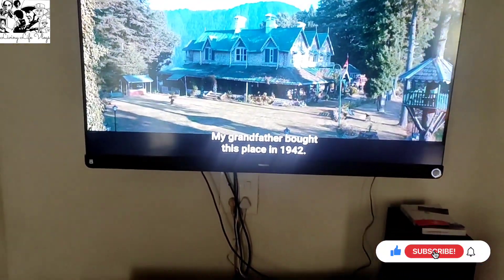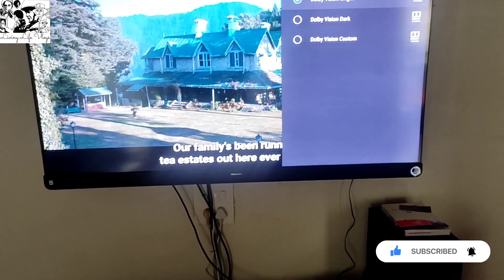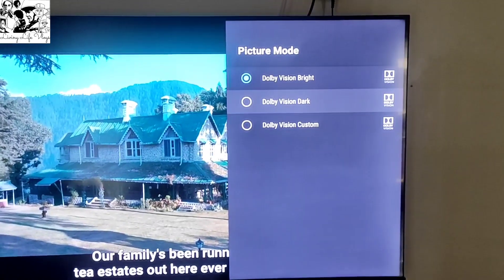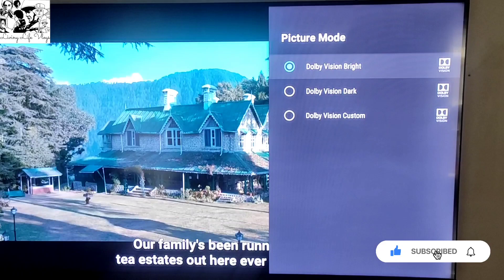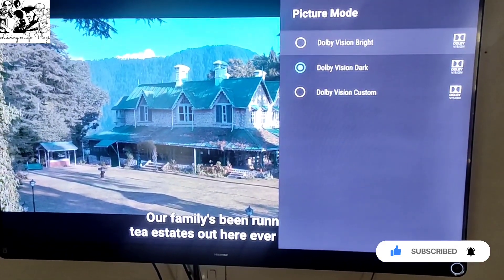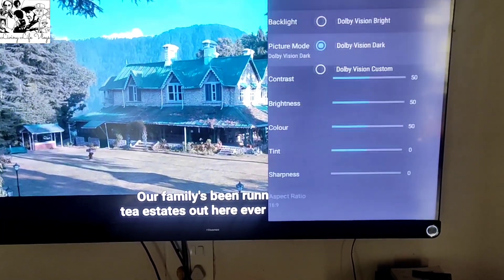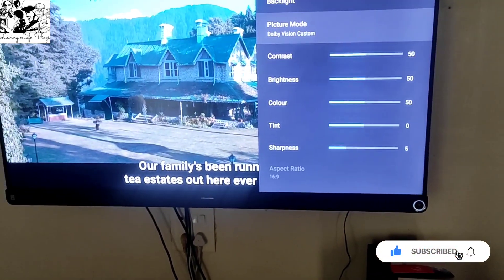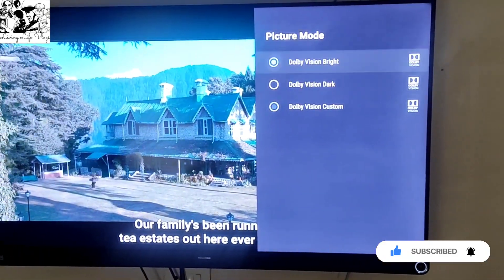In Vision, there are a few settings. As you can see in Picture settings, there are three modes: Dolby Vision Bright, Dolby Vision Dark, and Dolby Vision Custom. Now it is Bright — I will do Dark. There is a little change in contrast. I usually see in Bright. Dark and Bright — I don't see much difference in Vision. In Custom, you can change it yourself. But usually I will keep it in Bright.